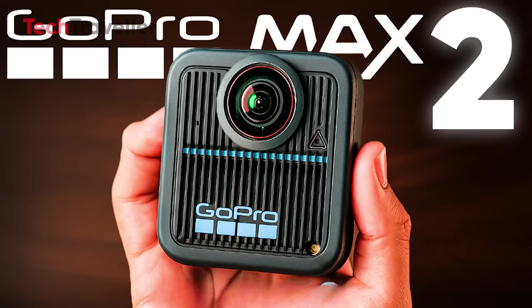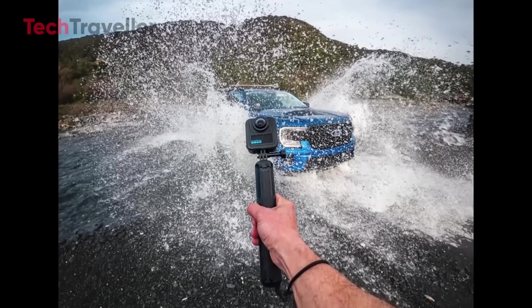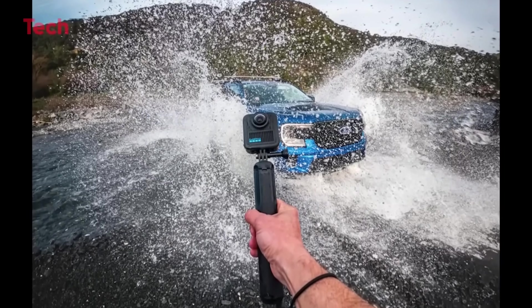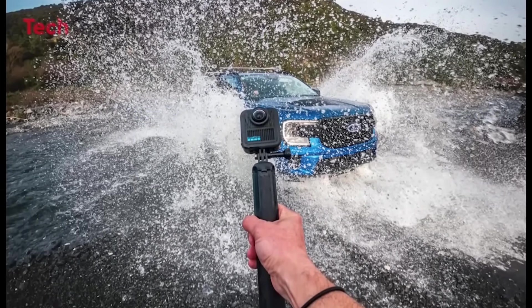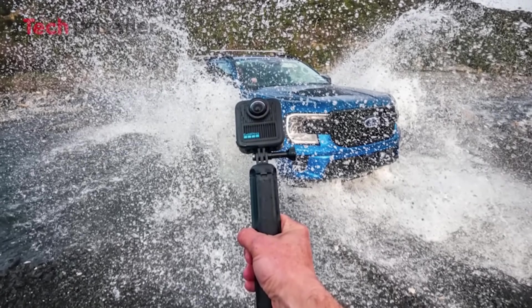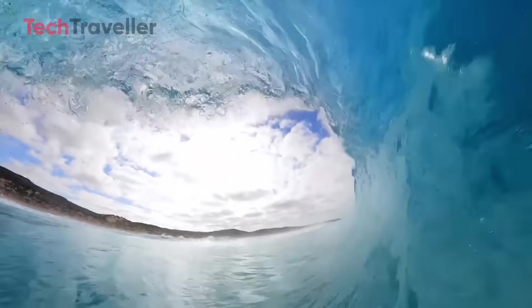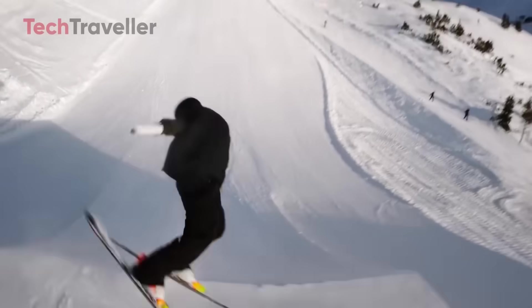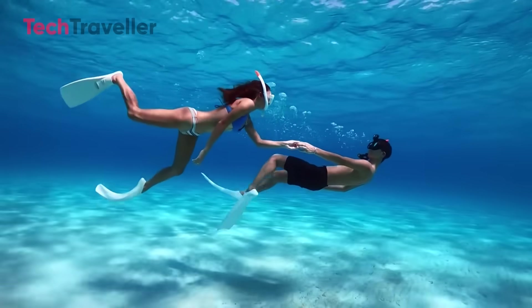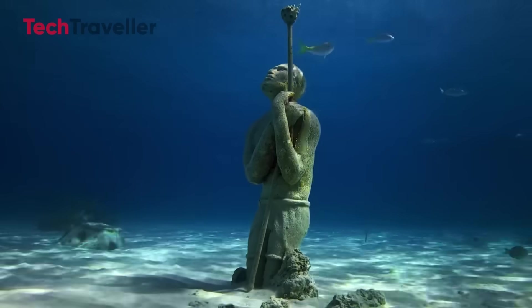Let's talk about GoPro MAX 2. One leaked image shows the MAX 2 getting blasted by a firehose-level water spray, probably from a Ford truck — yeah, it's that intense. This isn't just a splash; it's a total soaking that screams waterproof out of the box. No bulky housing required. With rumored waterproofing of 10 meters or more, this camera laughs in the face of rain, rivers, or accidental cannonballs.